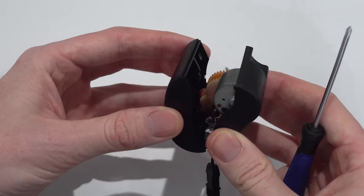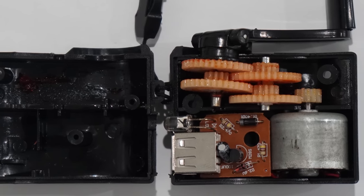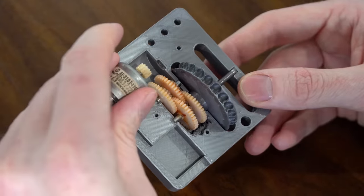Disassembling the hand crank generator revealed a gear system, a brushed motor, and a small electronic board with the USB port. I then modelled all the parts into CAD to design a custom casing to be manufactured on William's 3D printer. Once printed, I attached the pulley to the output gear and fit the remaining components inside.